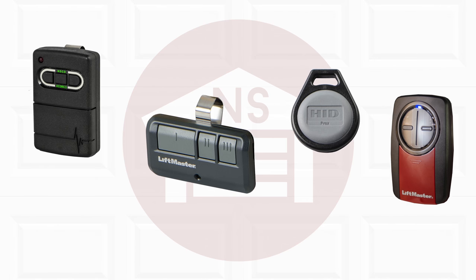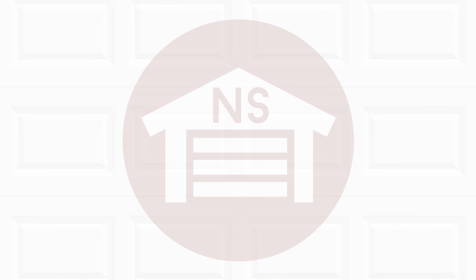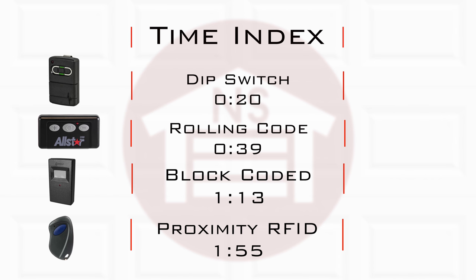In this video we will go over the different styles of remotes and their features and how to choose the right one for you. Wireless access remotes come in a few different styles of technologies: the dip switch, rolling code, block coded, and proximity.